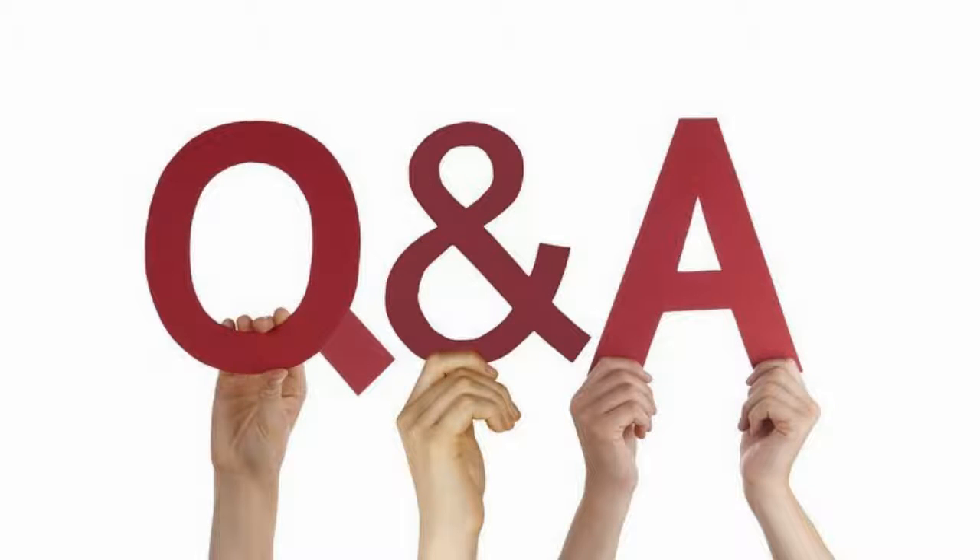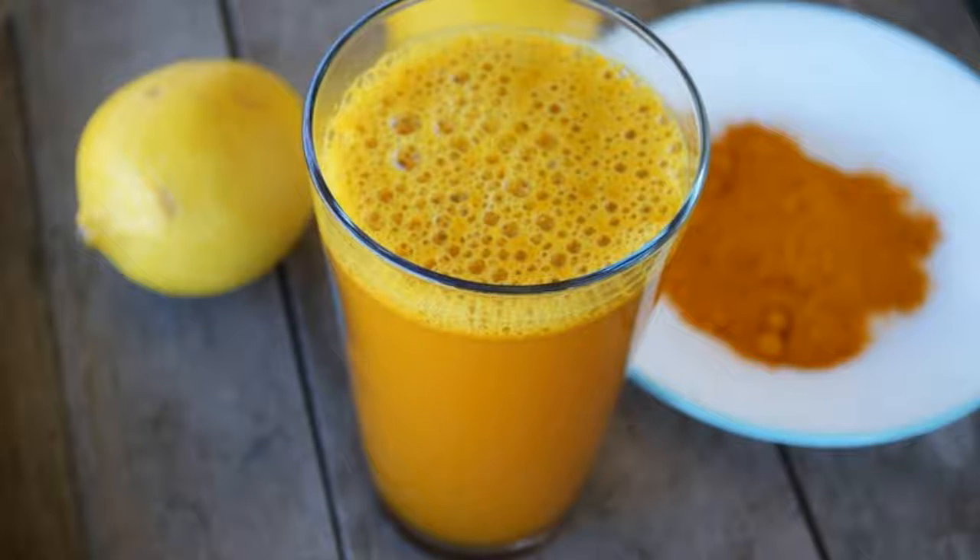What does turmeric and lemon water do? Spice up your warm water and lemon for an added dash of goodness. Adding a dash of cinnamon, which has anti-inflammatory properties and can stabilize blood sugar, means you crave less and feel satisfied for longer.